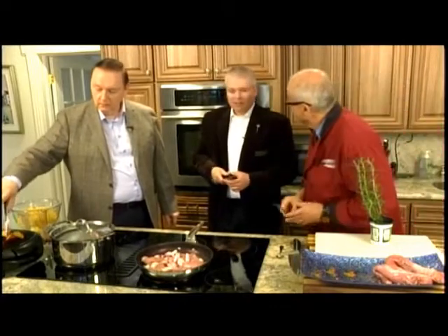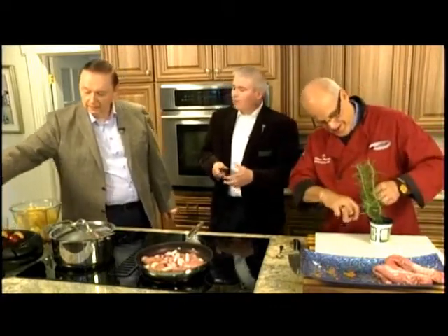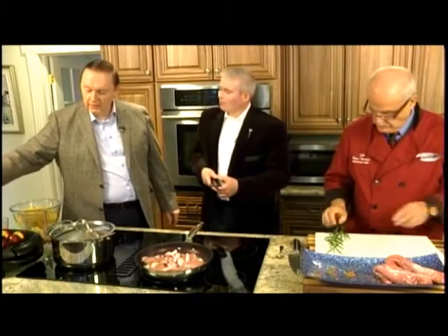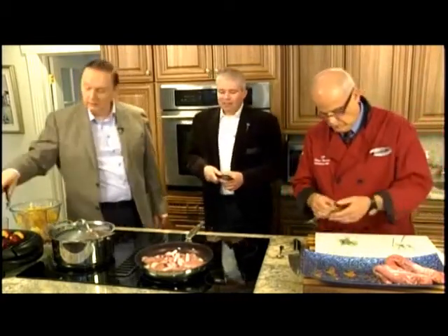We live in an interesting time — the age of budgets — and you hear people asking: will we go, will we stay? But there's a long history of going and froing from Newfoundland and Labrador.